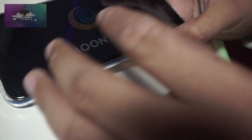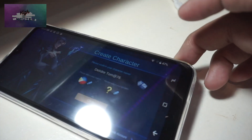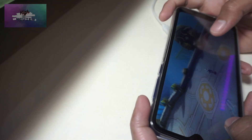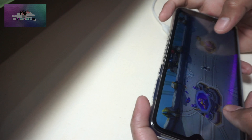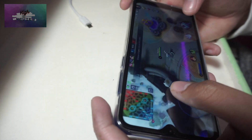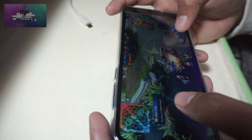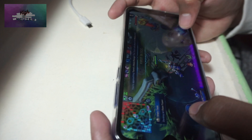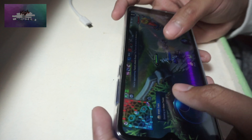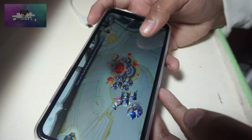I proceeded with a gaming test to see if the 2GB of RAM could handle it — maybe it could redeem itself as a cheap casual gaming phone. Sadly, there's no high frame rate mode in Mobile Legends, although HD mode and high graphics are supported. It has some frame drops and you can tell you're playing on a very cheap phone, but if you have good internet you can probably win a few games. It's for casual gaming, not for pro gaming.